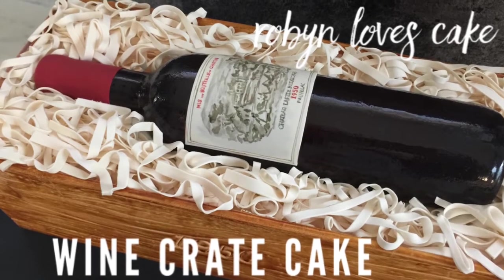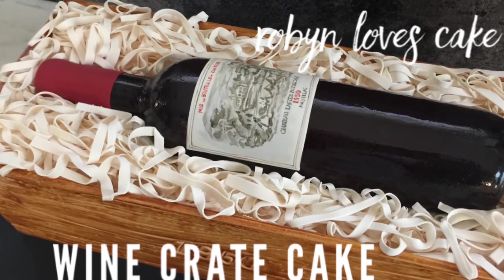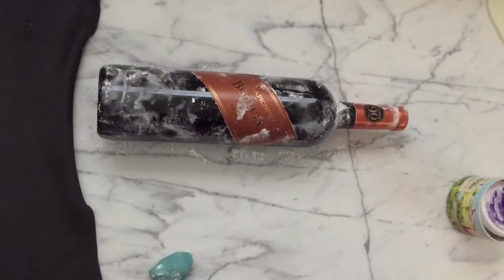Hi guys! Today we're going to walk through the basics of doing a wine crate cake, which is super fun for so many events.